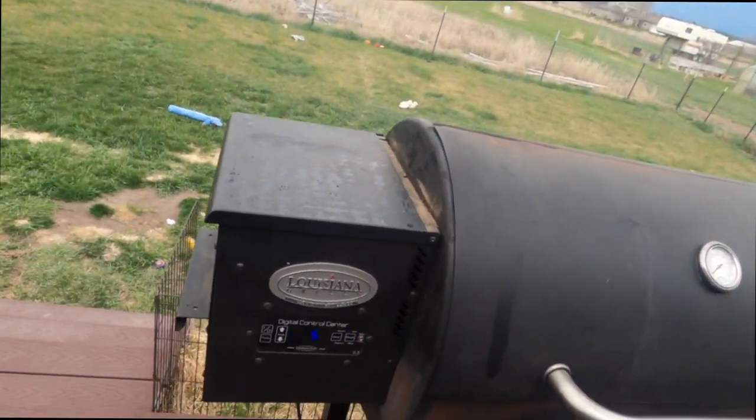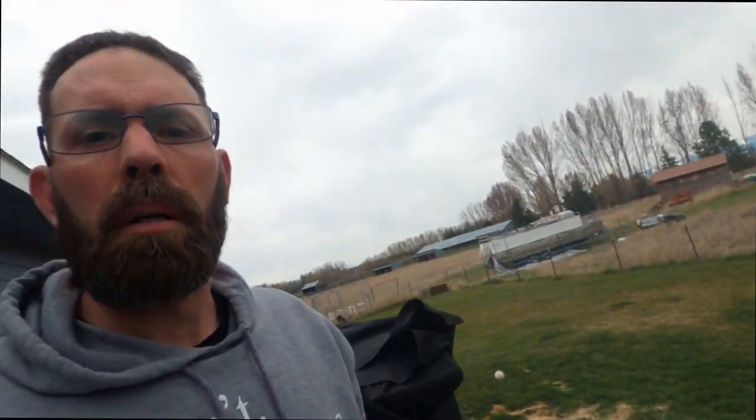I've got the pellet grill firing up, set at 225. It's about 2:30 in the afternoon and we're gonna cook some boneless Texas style ribs — a nice big thick cut of meat that takes about three or four hours. This is an LG 900 Louisiana pellet grill, and I like to use Lumberjack pellets in it.